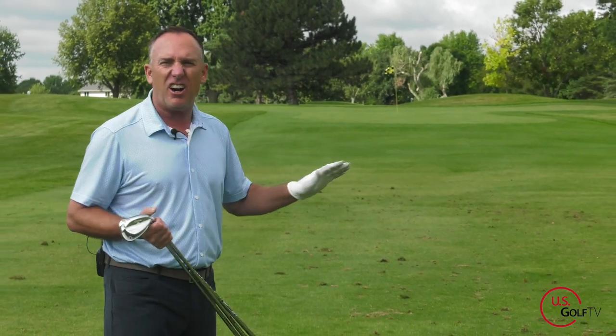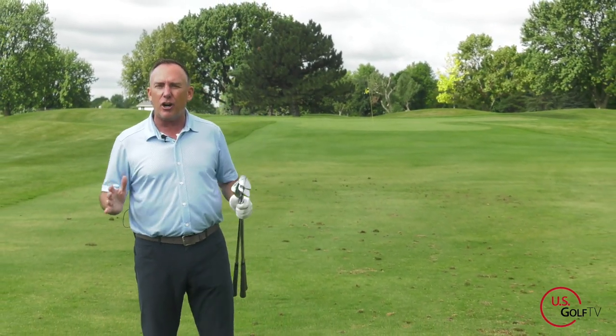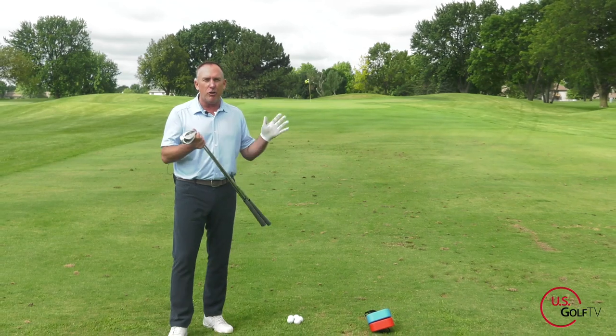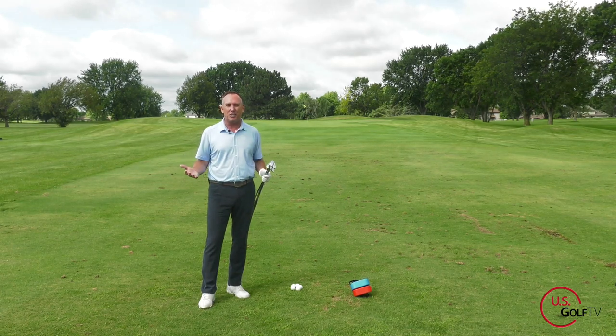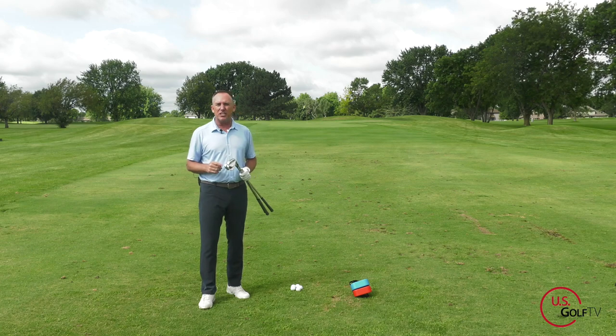It's about a 50 to 70 yard shot. In this scenario, maybe you've hit a beautiful drive on a short par 4 and you're thinking birdie but don't know what to do, or you've hit two great shots on a par 5 and you're sitting in what I like to call the garden spot. You're thinking birdie but yet you struggle with this shot.